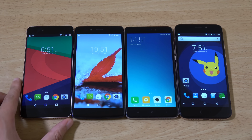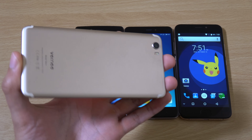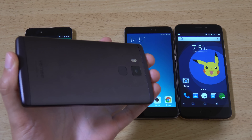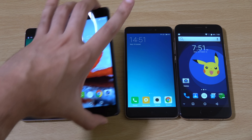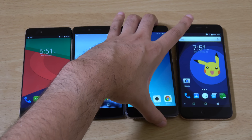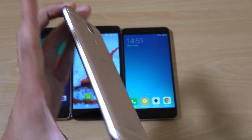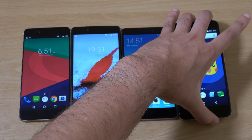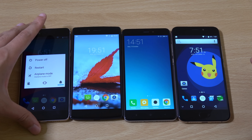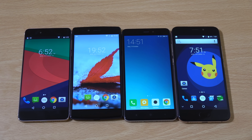We have the Vernee Mars phone here on the left — this is a gold version. We also have the Apollo Lite phone in black, the Xiaomi Redmi Note 4, and the UMI Plus which recently released and comes with an iPhone-like build. I wanted to compare these devices to see which one is the best bang for buck, as they're coming in at about the 200 euro mark. The Apollo Lite is a little bit cheaper than the others.